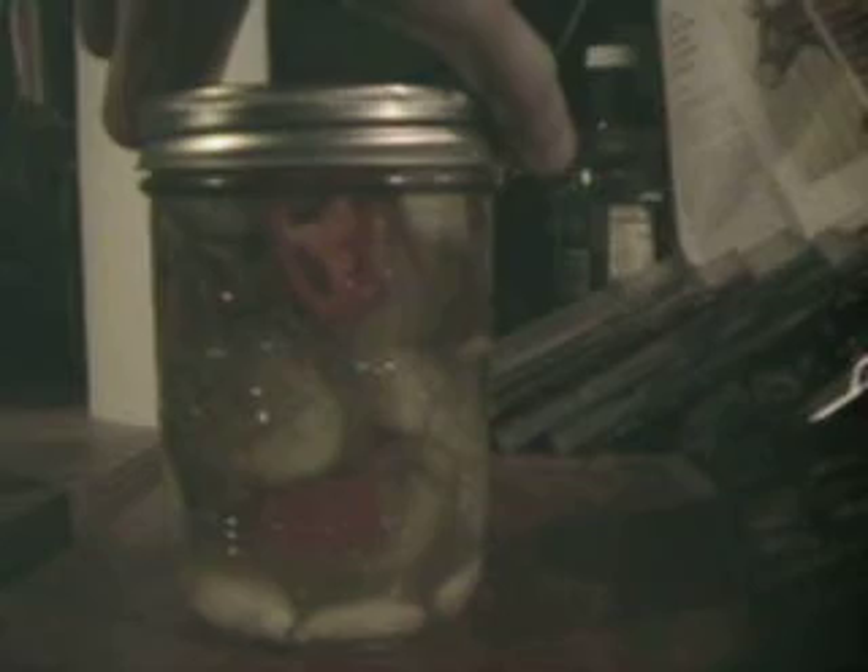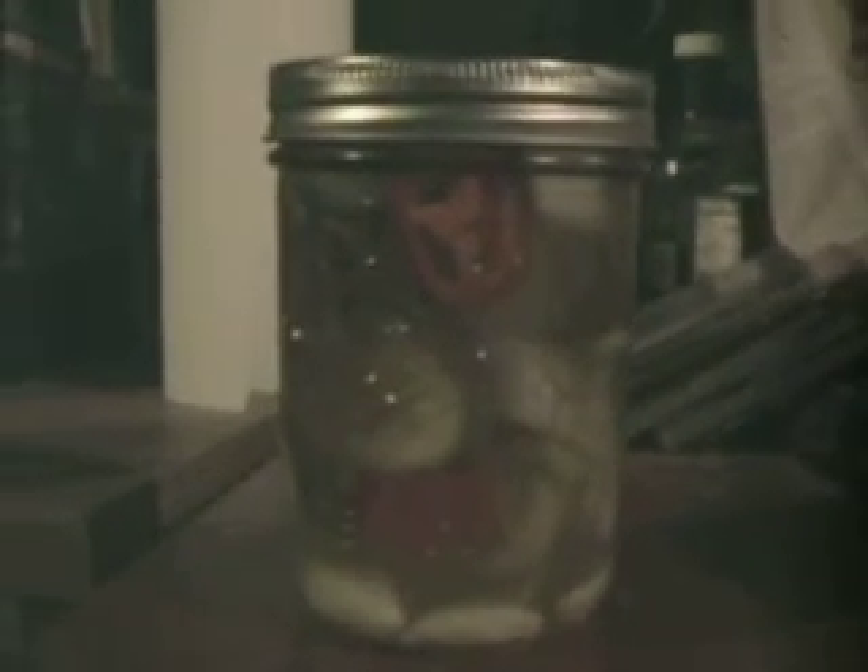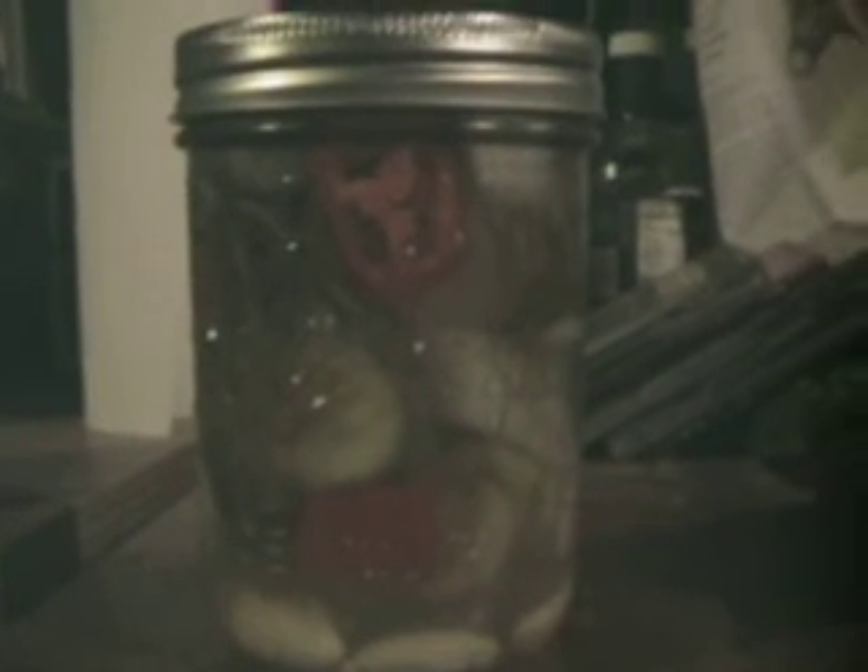I'm hopefully gonna make a video when I open these bad boys up and you'll get to see me try one on video. I'm honestly a little anxious about that, but that's alright — I like hot food. Fresh ghost peppers 2020. Signing off from the Reverend, peace.